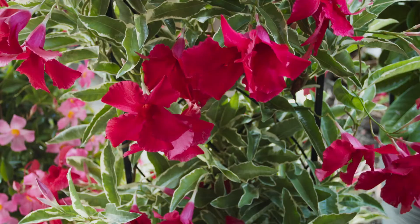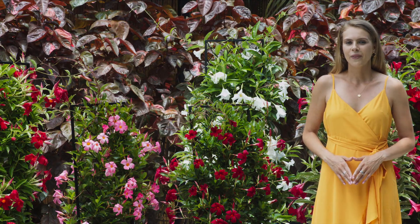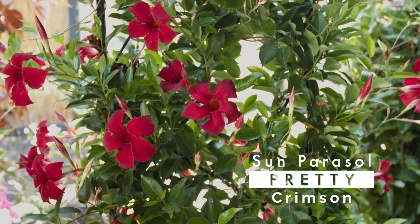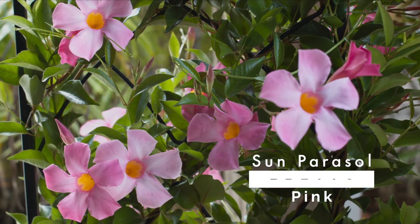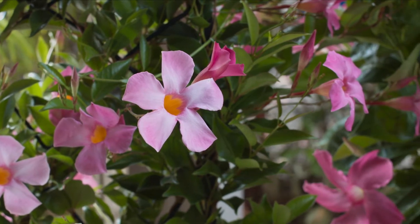Giant marbled crimson is very special with bright variegated foliage. The pretty group pairs well with the climbing vigor of the giants but with loads of smaller, pretty flowers and shiny leaves. The pretty varieties are also our most cold-tolerant Mandevilla, making them very popular with northern gardeners.